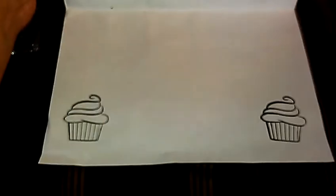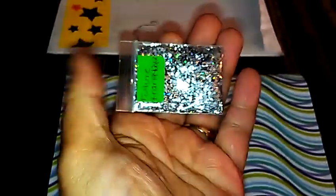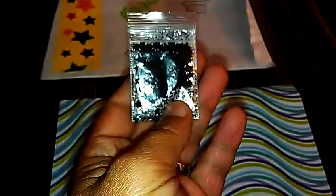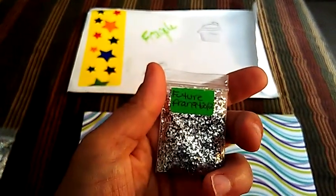She put some little cupcakes on the inside. For the first one I received, it's called Future from Fran94, 2012. This is a silver and black mixture — very pretty. And then for the nail art she sent were these black stars. Very pretty, so thank you Fran.